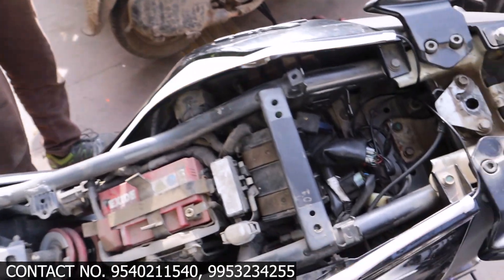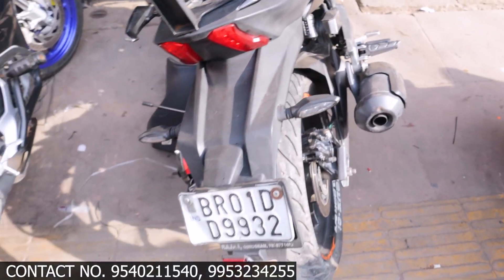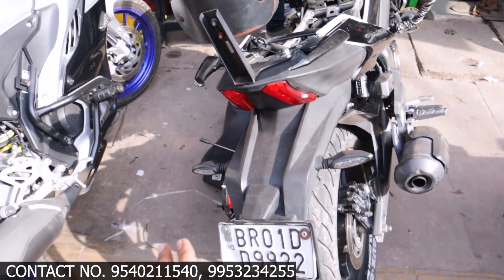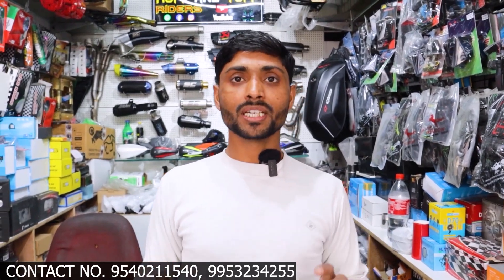As you can see now, the DRL is working and both indicators are functioning on either side of the bike. This is all the modifications we have made on this bike. I hope you have enjoyed seeing this fitment video and it feels good.